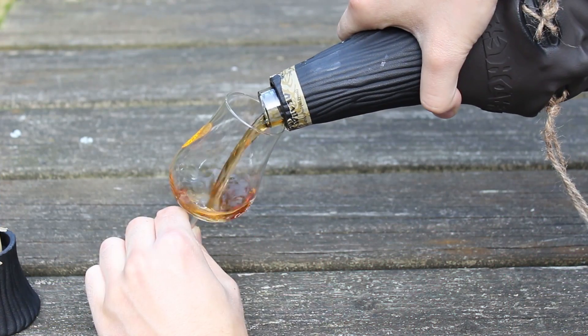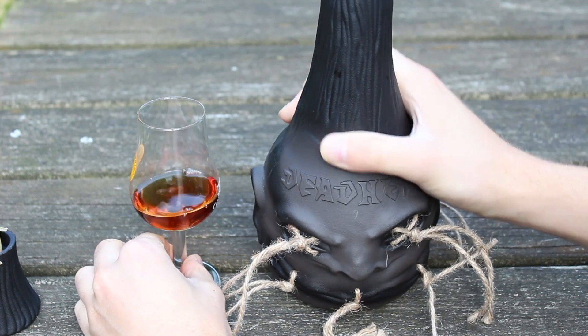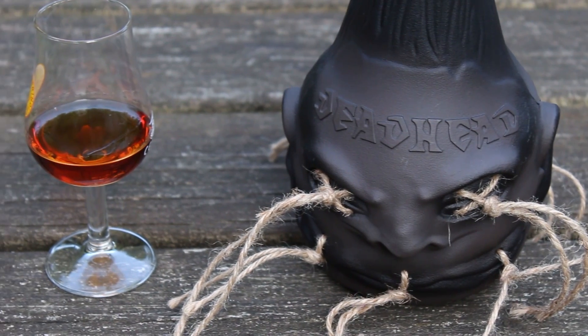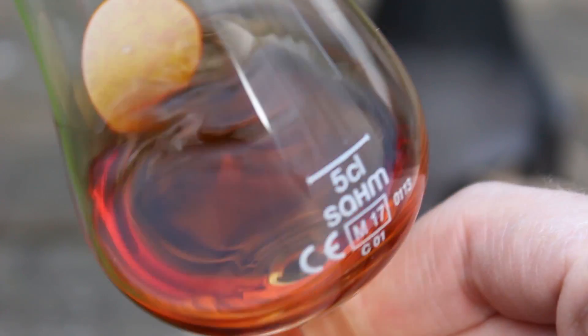Let's check it out. This is the Deadhead Rum poured in the glass and it's a really nice, really really dark amber color. It looks like a really nice darker aged rum and I really love dark aged rums. I don't think it's colored with caramel — it would say so on the bottle — but it's got a great color and some nice legs or curtains in the glass. Let's check on the nose on the Deadhead Rum.